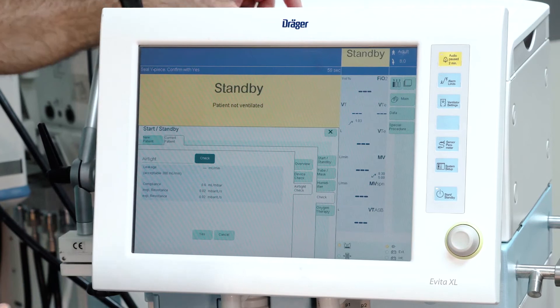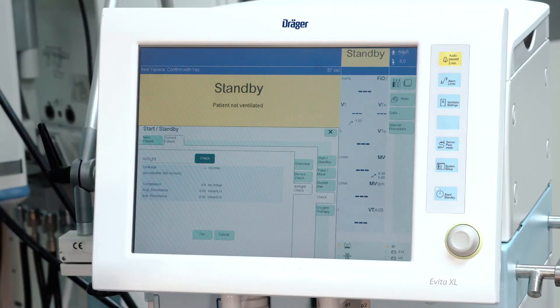Select check, seal the connector to the patient, and press start.